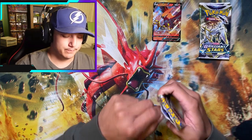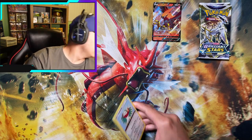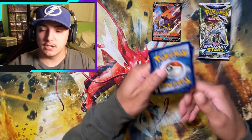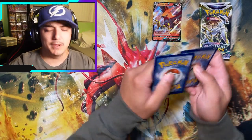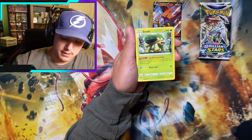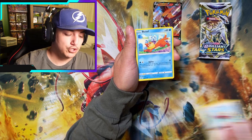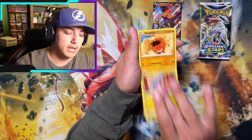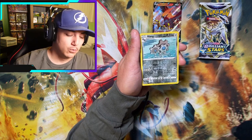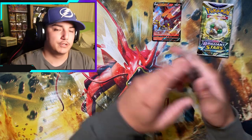Maybe we're just saving the fuego pulls for these Virizion V Showcase Boxes. I've never seen these products a day in my life. Next pack: Klang, Hawlucha, Buizel, Gible, Trapinch, Castform, and another Klang.